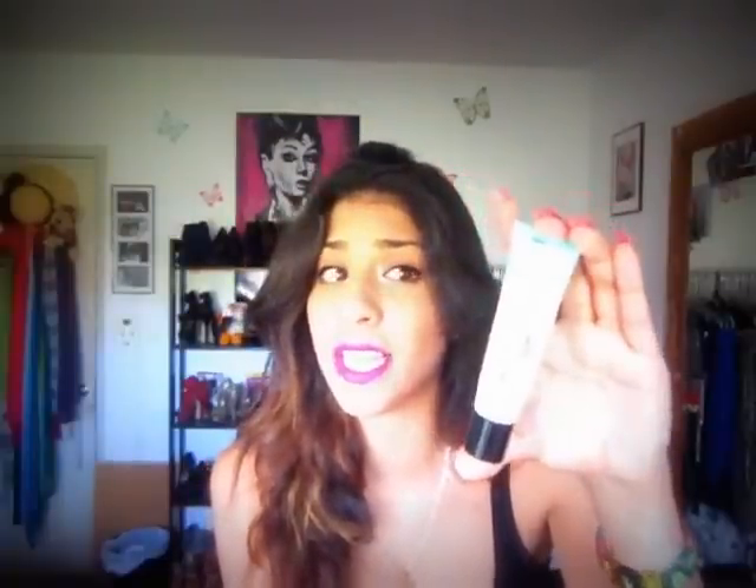I have totally been loving the Benefit Porefessional — it's a face primer that you use under your foundation. It's meant to minimize the appearance of pores, which I don't really have, but I just freaking love the way it feels on my skin. It's like silk and butter combined. It totally holds onto your foundation the entire day — from morning till nighttime, my foundation is like glued to my face and I don't need to touch it up at all.